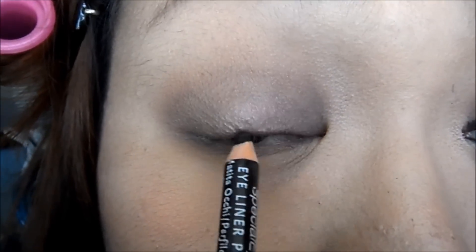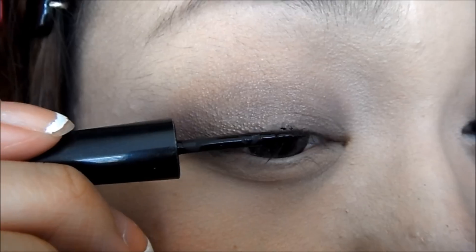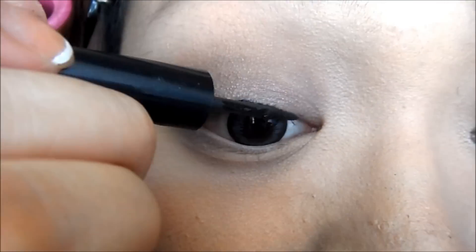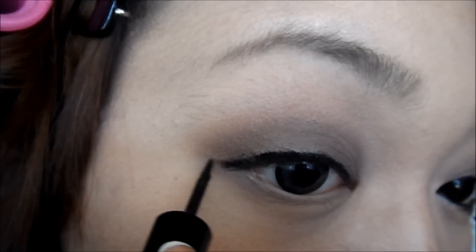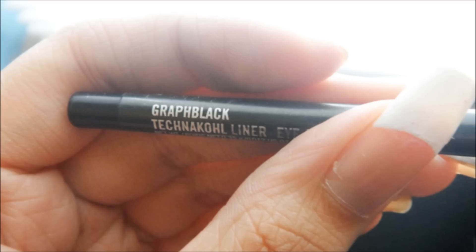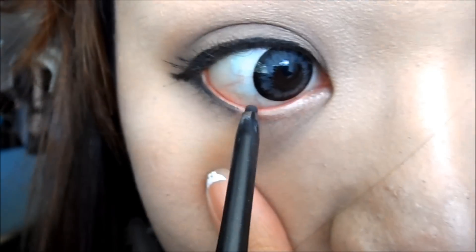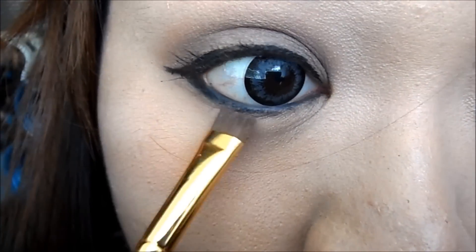I'm going to take a pencil eyeliner to tightline the upper lash lines. Taking Revlon Colorstay Liquid Liner, we're going to create a thin line. You want to slightly wing out your liner. Taking Max Craft Black Eyeliner, tightline your waterline and bring it into your tear duct. Taking an eyeshadow from Maybelline, we're going to smudge out the liner we just created.